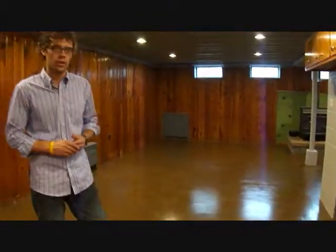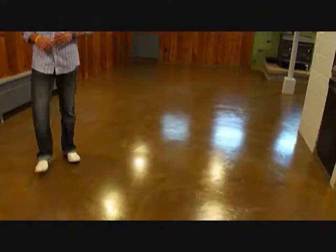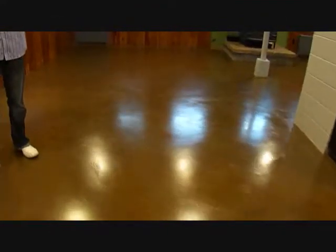So let's take a little tour of the floor. We're going to show some pictures of the floor so you can see what it looks like finished. The floor color is a cordovan leather stain applied at 80% coverage, which brings out some of the red undertones in that color but also lets the overlay itself show through — a lot of contrast in this floor with the color and the cement overlay.